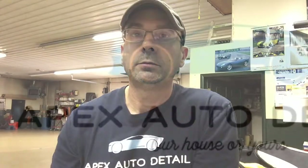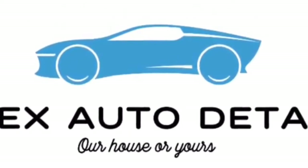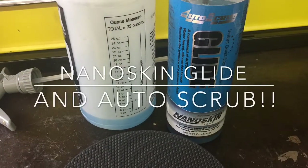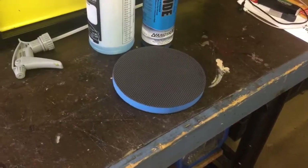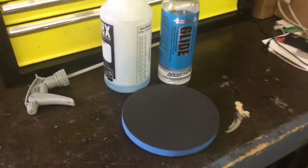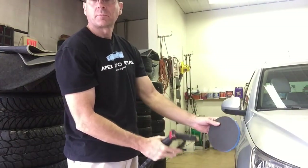Somewhere in between there is just right. If you go any more than that, you're going to have it sudsing up on the panel you work on, and it just shows it's a bit too much. So, as for the Glide, you can dilute it somewhere between 7 or 10-to-1 with purified water. Don't use tap or well water — you don't want hard water in there potentially causing tiny scratches or marring.